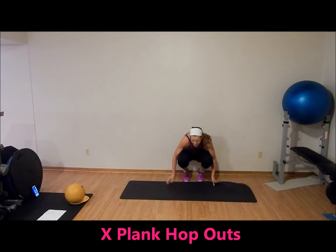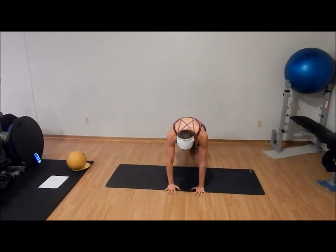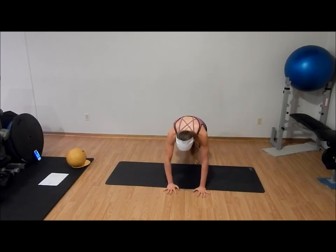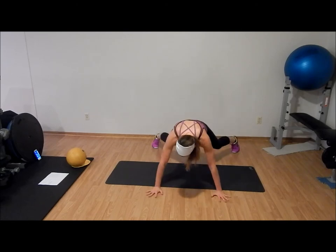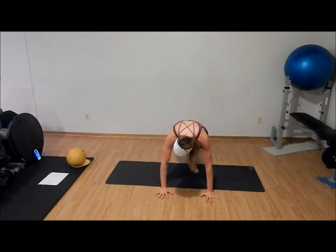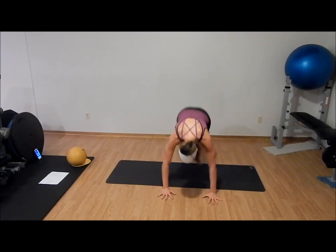Next one: X plank hop outs. Start with your hands and feet close together, hop out, hop in. Your feet and your hands hop out so your body makes an X shape — that core should be really tight. Alternatively, you can step out, out, in, in. Ten seconds.